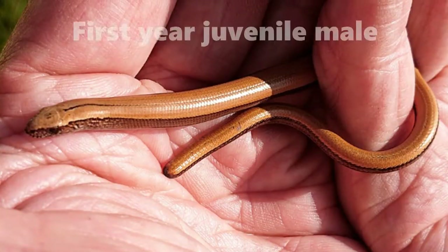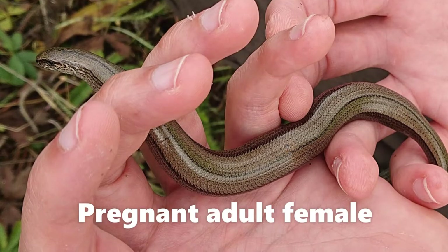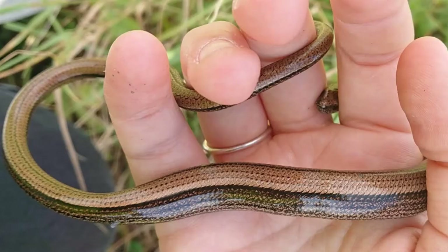This is a first year juvenile male, and this is a pregnant adult female. And this one's super shiny, so I like it. Thank you very much for watching my video.